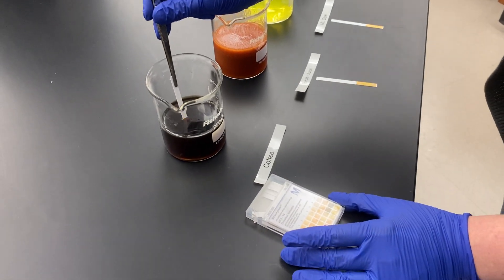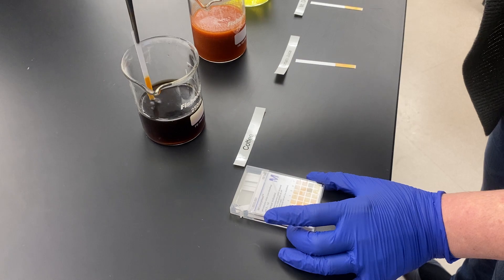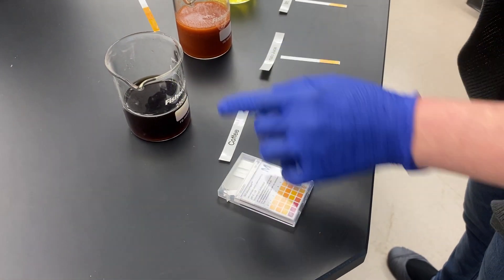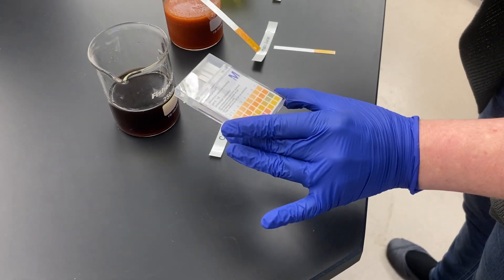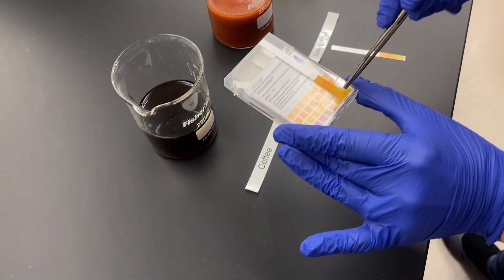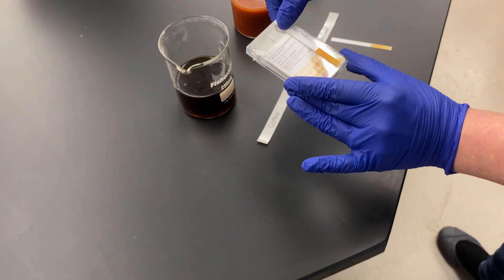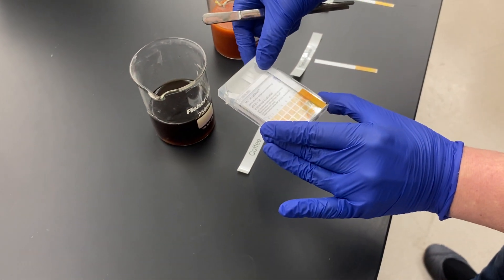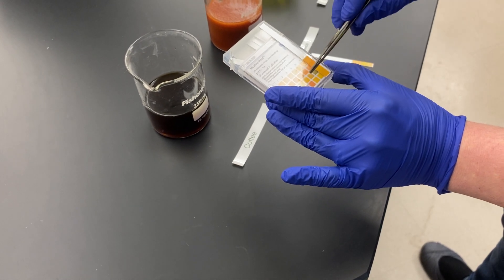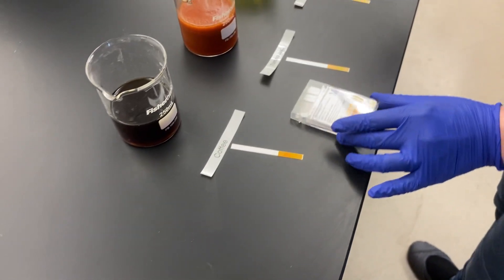I'm going to make sure the strip is fully submerged in each solution. Starting with coffee — you can see it's a little hard to read since it colorizes based on the color of the material, but comparing it to our sample chart, coffee is most likely close to a pH of 5. It's not quite dark enough to be a pH of 6 and it's definitely not a pH of 4, so we would say coffee is pH 5.